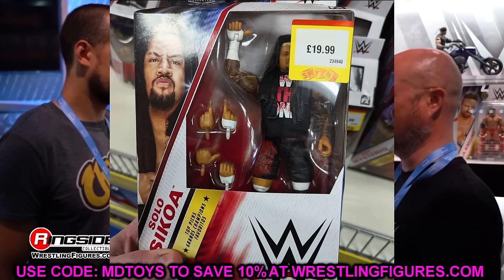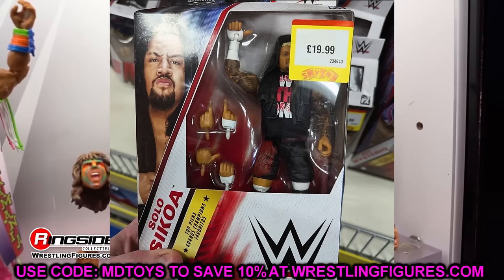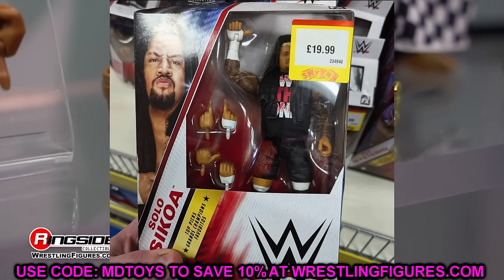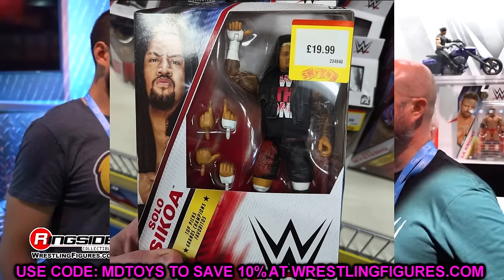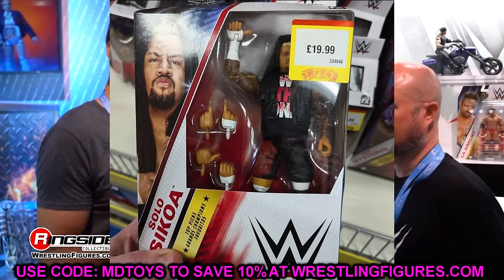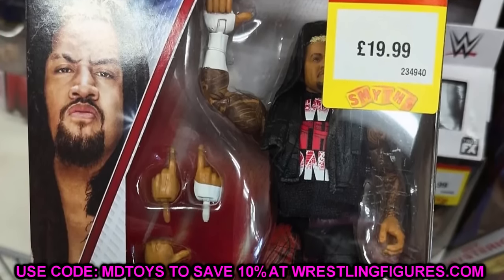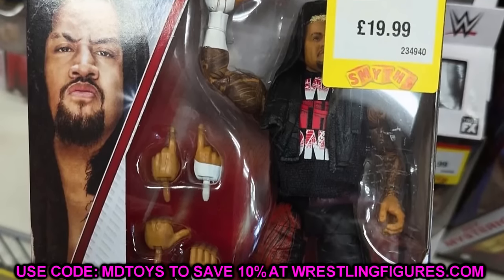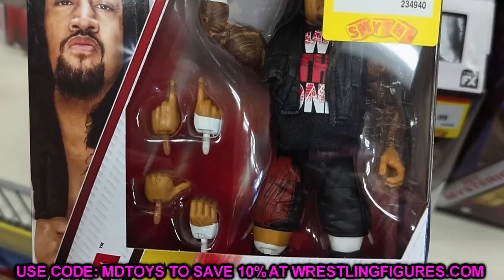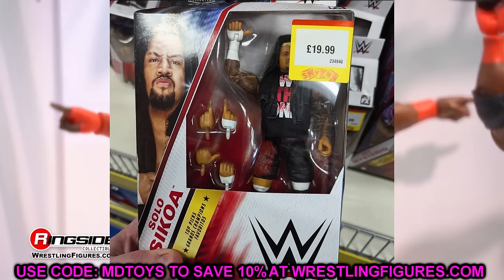The first figure in the Top Picks wave is Solo Sikoa. This is Elite 104 Solo Sikoa but with the updated torso. We saw this back at WrestleMania in the display case, and Steve confirmed it would have the updated torso as part of the new Top Picks wave. If you want that Elite 104 Solo in the initial black attire fitting that era of The Bloodline, you can buy that and it will have the new Elite 107 torso.